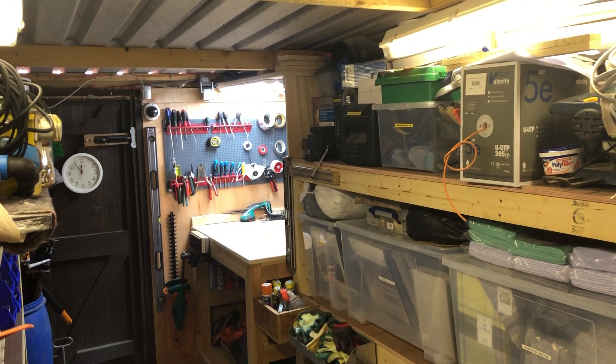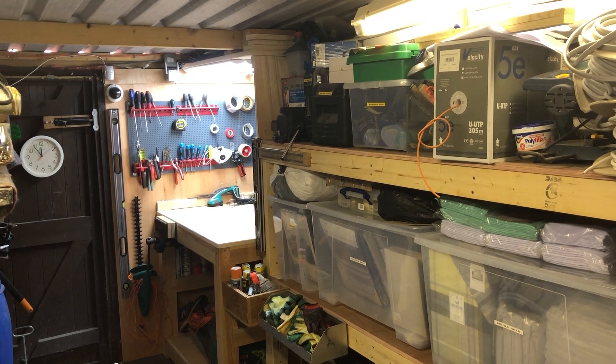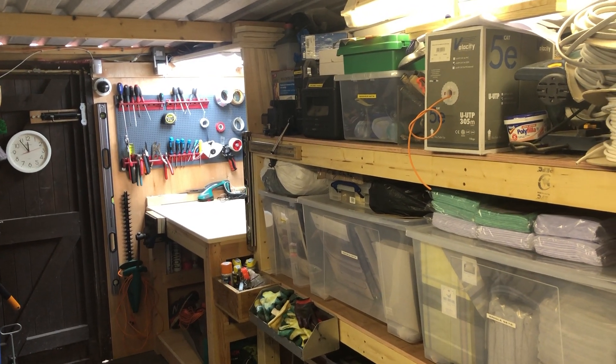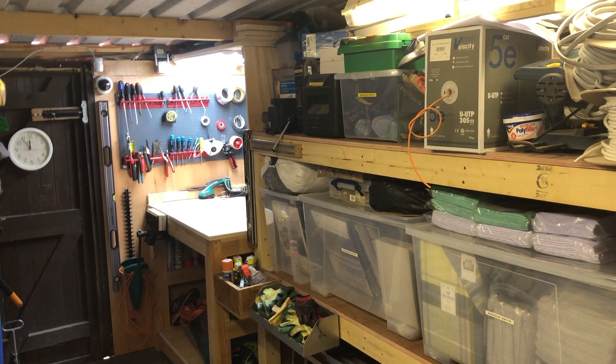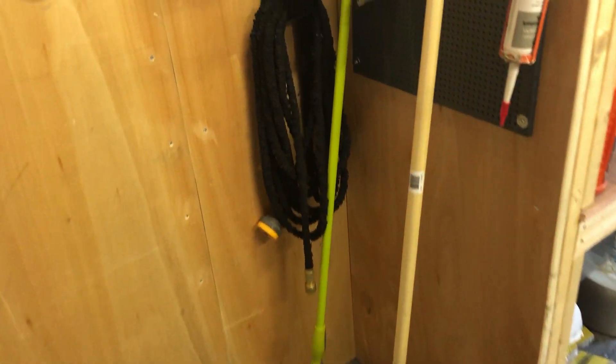Hi guys, I thought I'd do a quick overview of my little workshop-stroke-garage-stroke-storage unit attached to one of my rental properties, which I use for storing junk. The tenants have access to it and they store their bikes in here, but at the minute there are no tenants with bikes — they've all got cars.